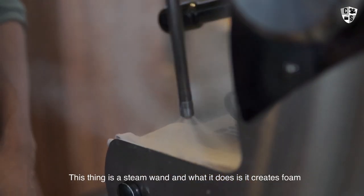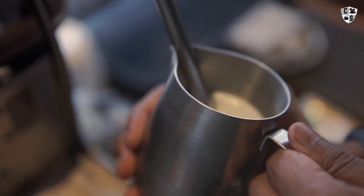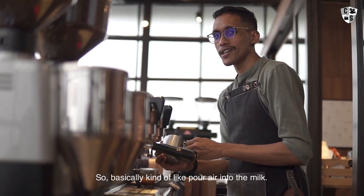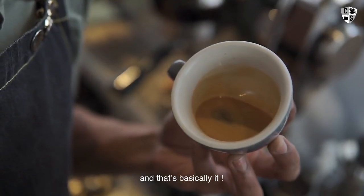This thing is a steam wand and what it does is create foam and heat up my milk at the same time. It basically folds air into the milk so there are no big bubbles in it, which results in a shiny texture.